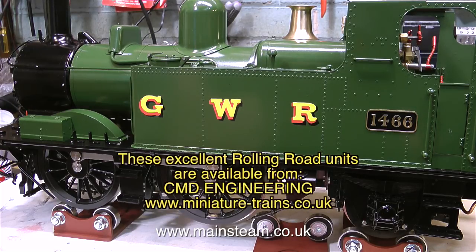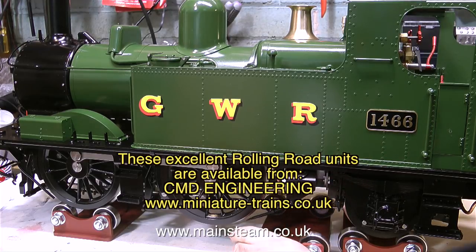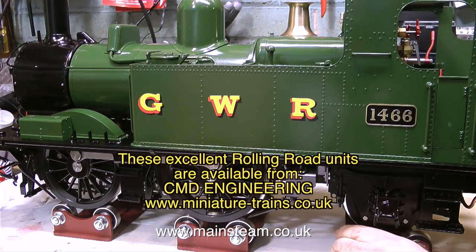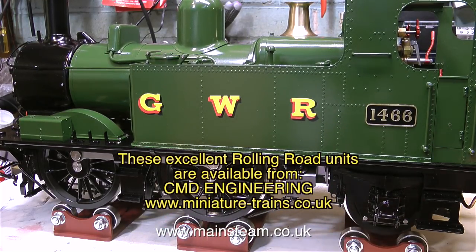What I intend to do is use these three rolling road units and build them into a purpose-built rolling road for this locomotive, complete with a gas burner, so that whenever I feel like it I can put the locomotive on the bench and steam it up. But for now I'm just using them loose on the bench and they seem to be okay like this.